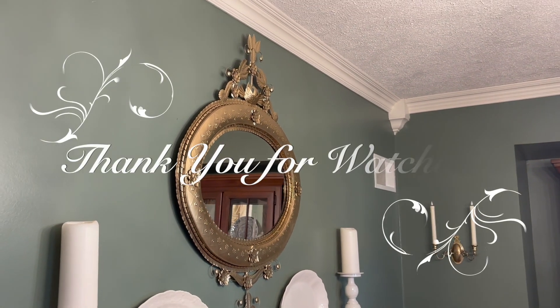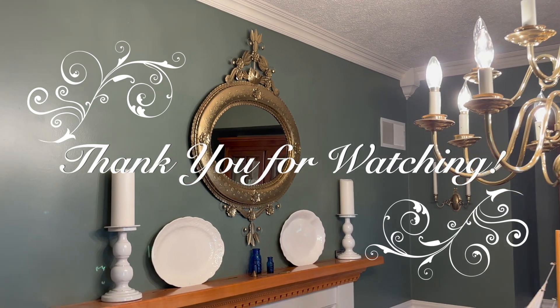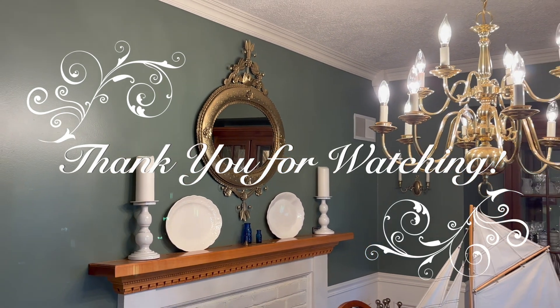Thank you for watching everybody. Any questions, just ask me in the comments — I can't wait to see you in the next video.